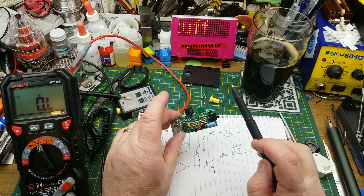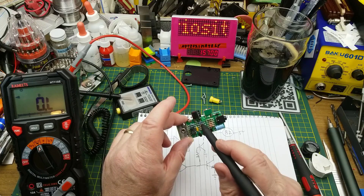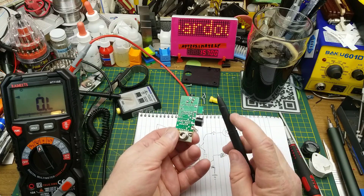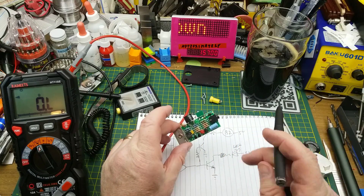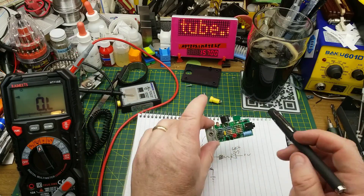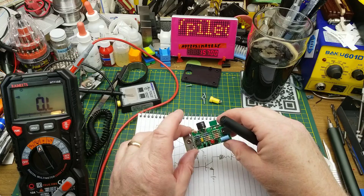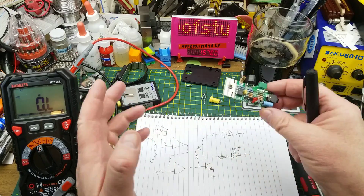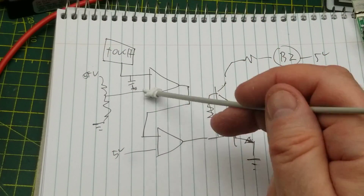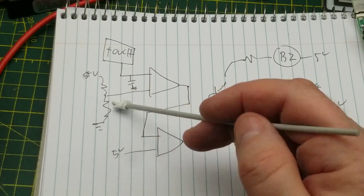After some tracing, which wasn't easy because this is a double-sided board with vias hiding underneath resistors and traces underneath everything, it's a fairly straightforward circuit. If you ignore the power supply section — which is itself straightforward — there's a whole bunch of resistors just holding things at known voltages. Essentially, we have the touch sensor going to one input of the comparator, and the other input goes to a voltage divider.